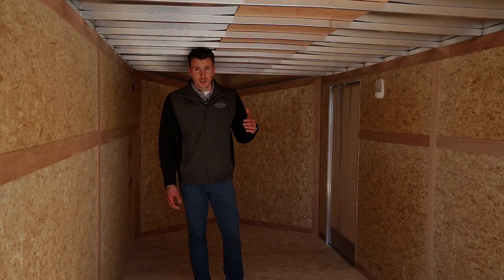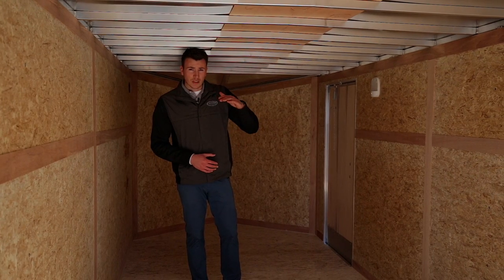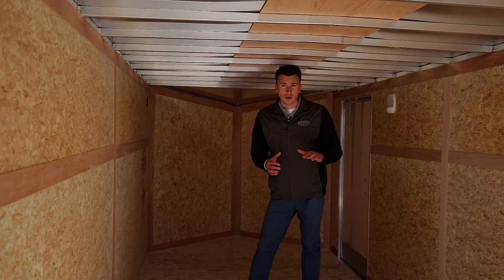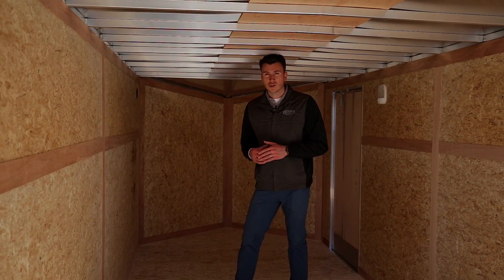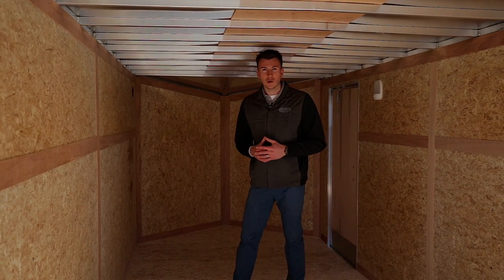You can get this trailer with extra height if you want. The standard height is six foot two and it goes in six-inch increments — six foot eight, seven feet — all depending on what you're doing. This is just the standard model. We also have models with finished walls, finished ceiling, and cabinets, and we offer windows as well. It all comes down to your preference.